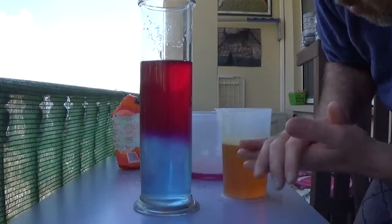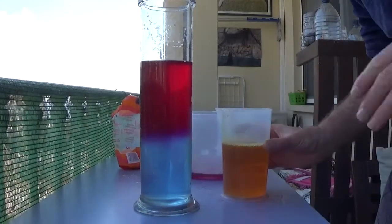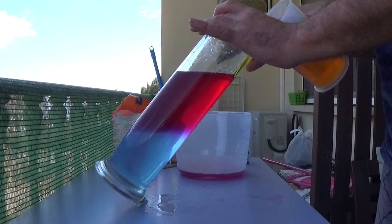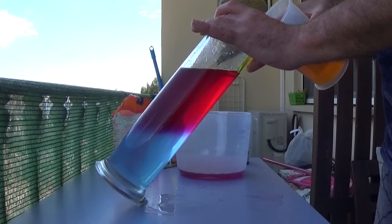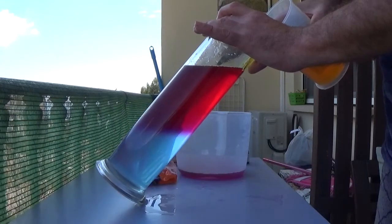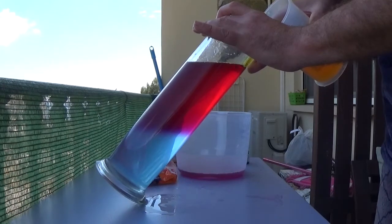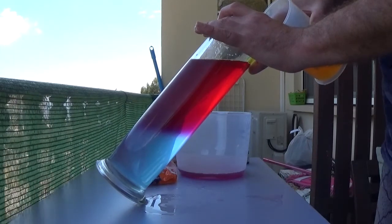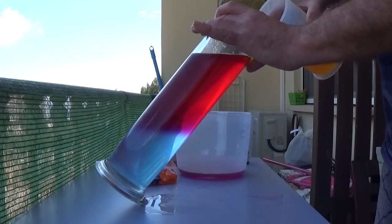Even though I've moved it, you can see the halocline there is still very, very clear — even after a bit of movement there's still no mixing. And hopefully the yellow brackish water should be sinking below the pink fresh water and making a layer underneath it.